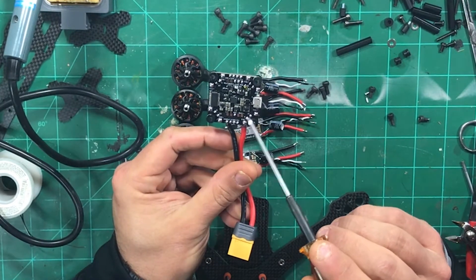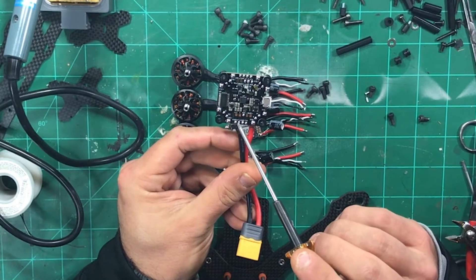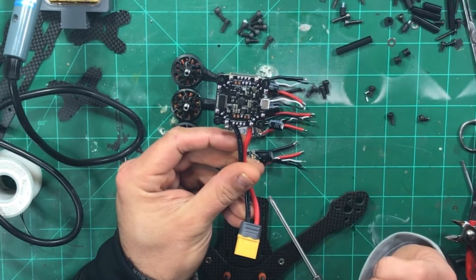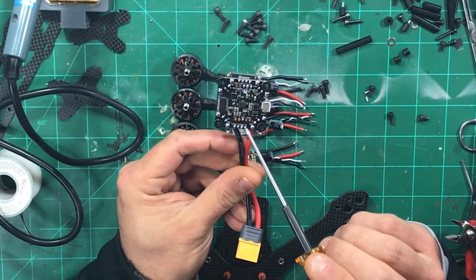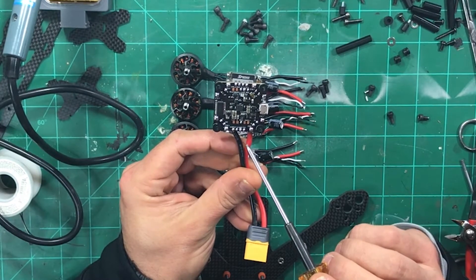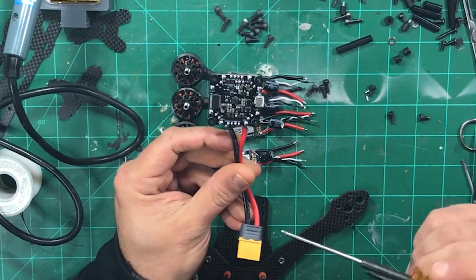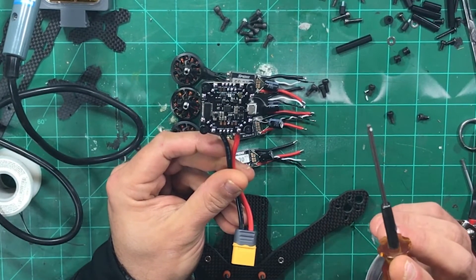I bridged the 5-volt jumper because I'm going to be using a TBS Crossfire on this, and that requires 5 volts of power. The corner stuff is all the ESC connections, up front is all the camera, and back here is all the VTX. Crossfire requires 5 volts and ground, which I'll pull from these two pads right here, and it also requires RX and TX on the same UART — I'm assuming UART 4 — to check when we hook it up to Betaflight.